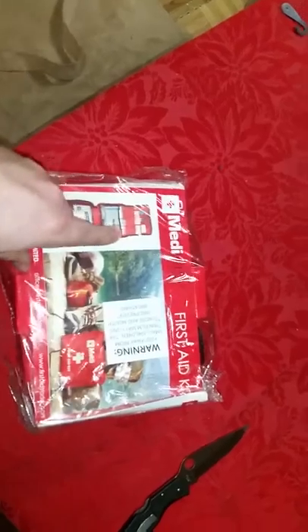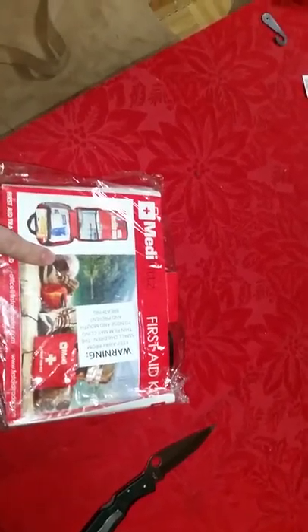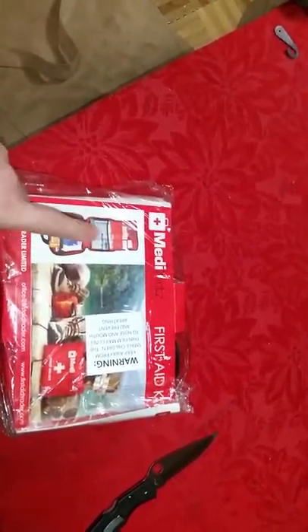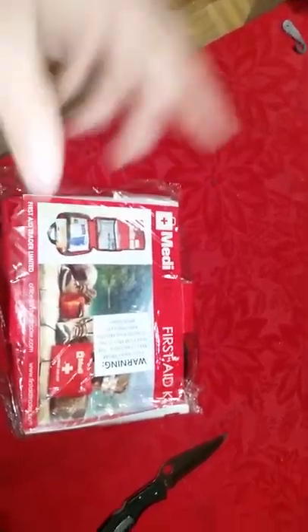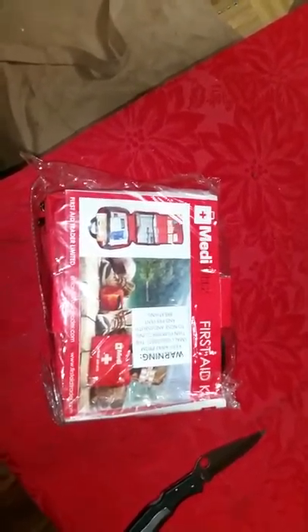First aid kit here. Having first aid kits around the house and your vehicle are very important, and usually I tell people go ahead and buy a pouch and then build your own. For the most part that still stands, but this little kit is one of the better ones that I've found and it costs 12 bucks on Amazon around there. If you want to take a look at this, I'm going to open it up for you and I'll do a quick review.